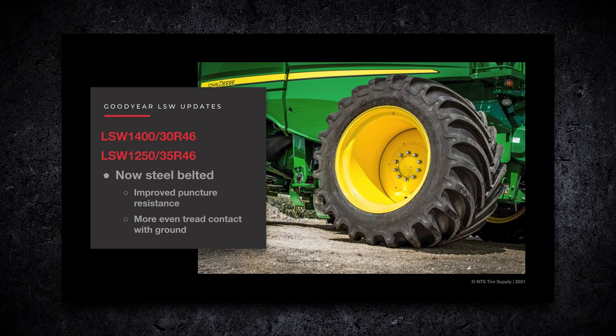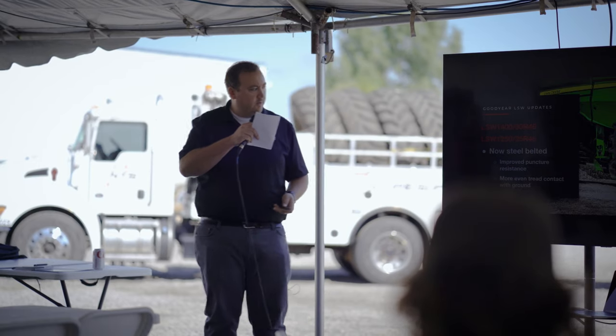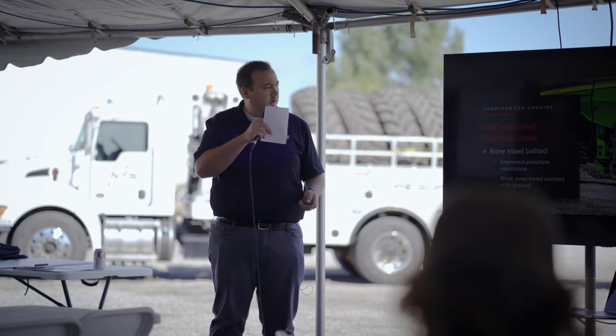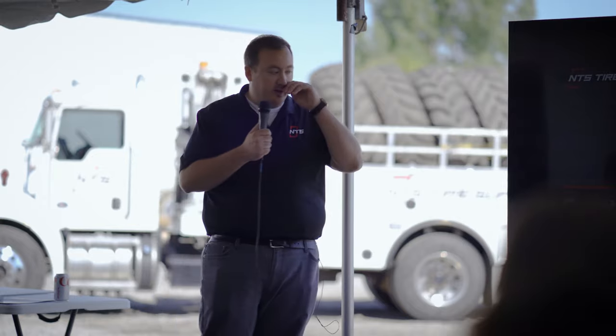This is a little update on the Goodyear LSWs. All of them moving forward, they made a few improvements - they're going to be steel belted. What that does is improve the puncture resistance against stubble damage, and it's going to put more actual tread on the ground because it's going to have a stronger profile. Those are the improvements they've made to the LSW 1250s and 1400s - the popular combine sizes. Any of the reps here will have more information on IF and VF technology and would be happy to answer any questions.